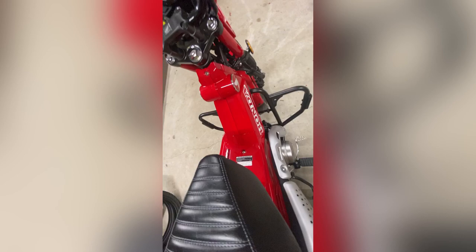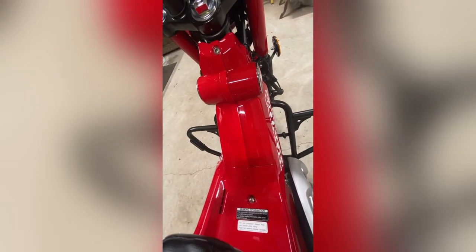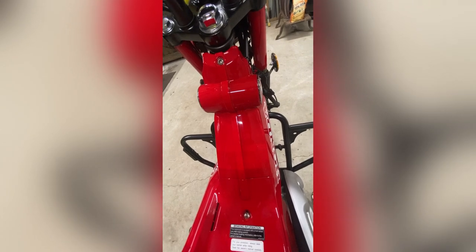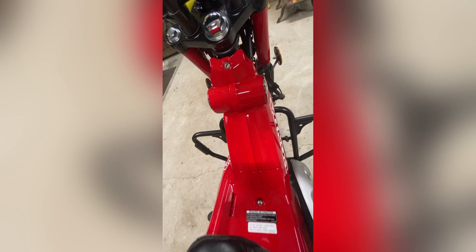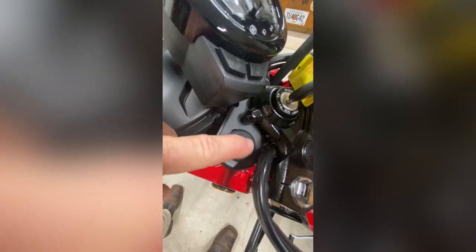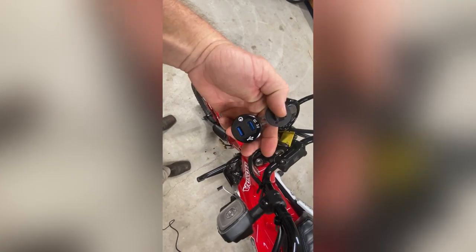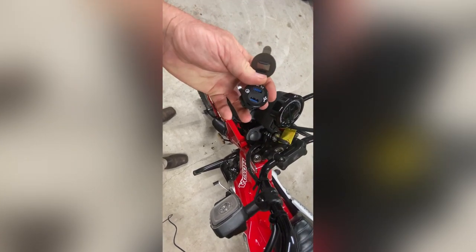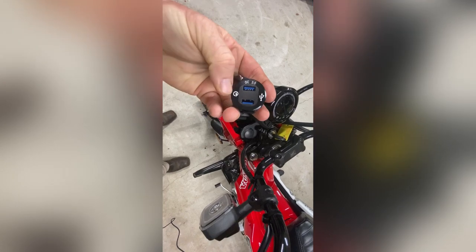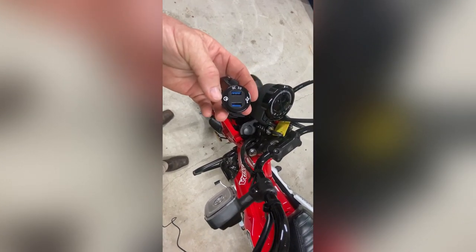An accessory I have coming — it should be here by tomorrow — mounts right here and allows you to strap a bag or anything you want to carry up in there. I also got a USB charger in the mail today. This area is already ported for a USB charger, and it's got a power button on it so you can hook it straight to your battery. When you turn it on, this thing supposedly lights up so you know it's on and won't forget to turn it off.